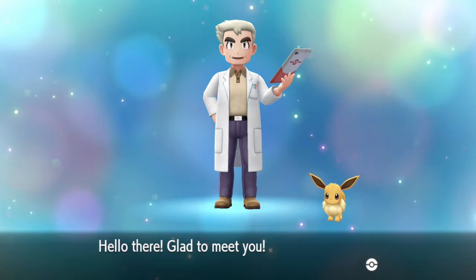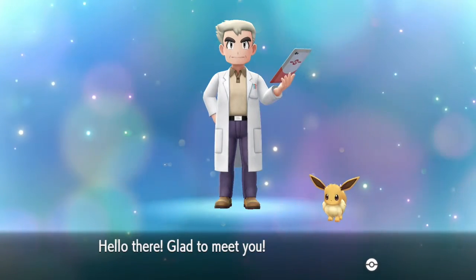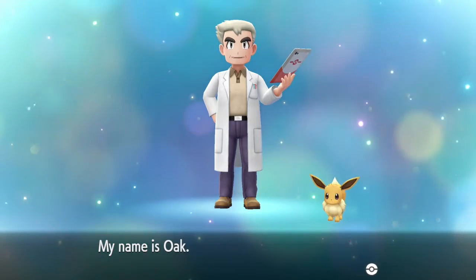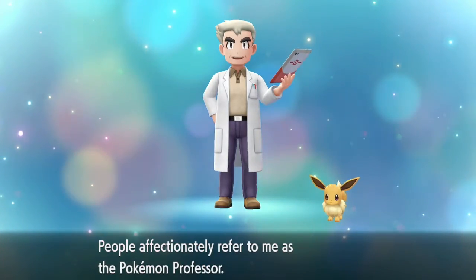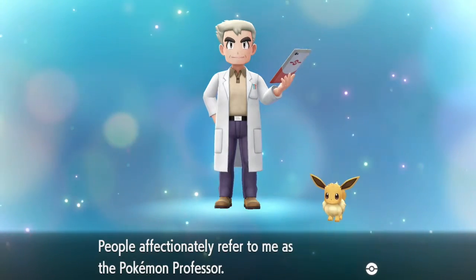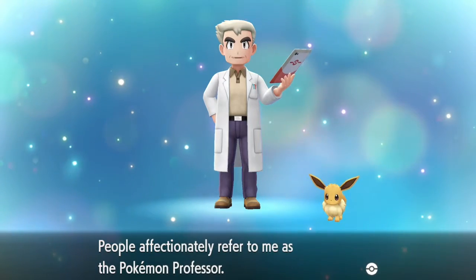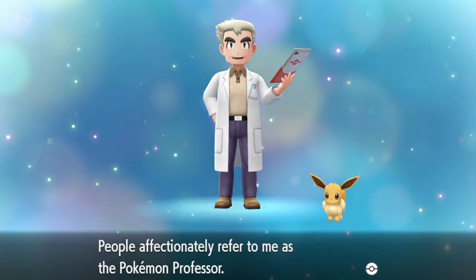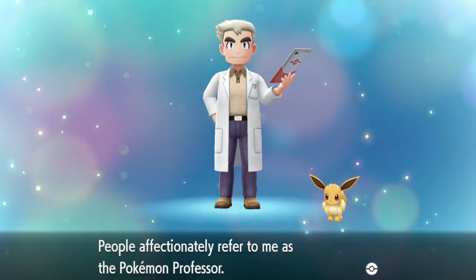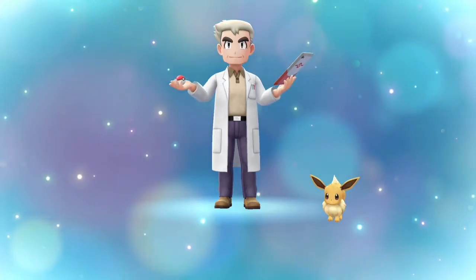Sup professor - you look very chibi sir. Hello there, good to meet you. Welcome to the world of Pokemon. My name is Oak - people affectionately refer to me as the Pokemon Professor. Like nobody ever does that - everybody's like 'oh go see Professor Oak.' Nobody ever is like 'oh go see the Pokemon Professor.' They refer to you by name sir. You know what, I'm just being nitpicky over nothing.